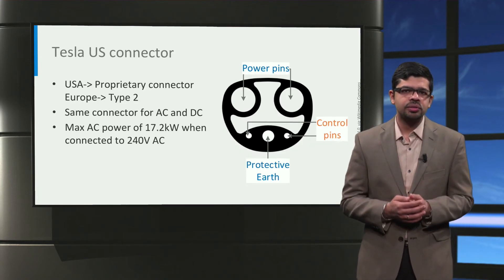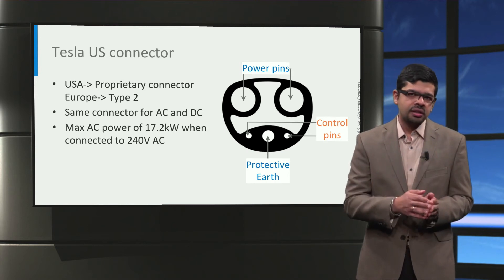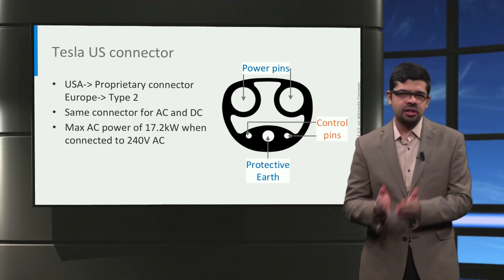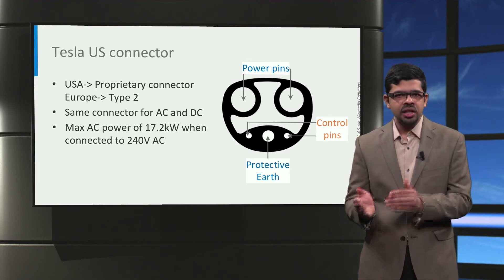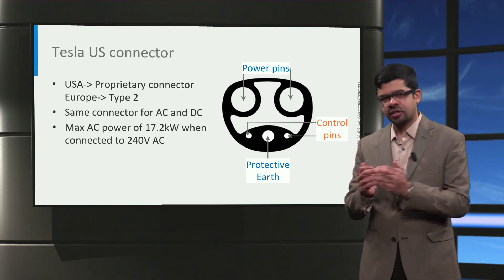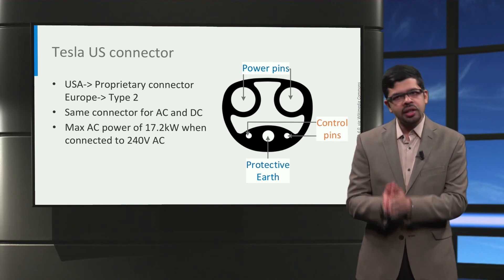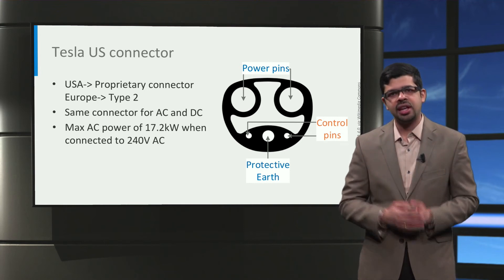Next, we look at the charger used by Tesla. In case of Tesla, they use a proprietary connector in the US. In Europe, Tesla cars use the same Type 2 connector for charging. Unlike other car manufacturers, Tesla is unique in that it uses the same connector for both AC and DC charging. With this US Tesla connector, a maximum charging power of 17.2 kW can be delivered to the car from a 240V AC outlet.